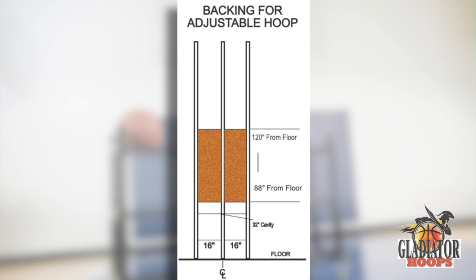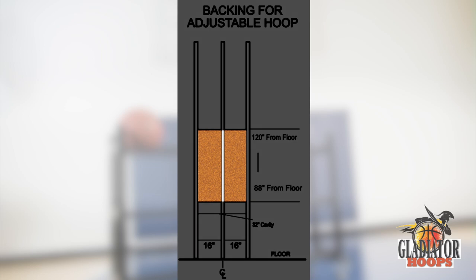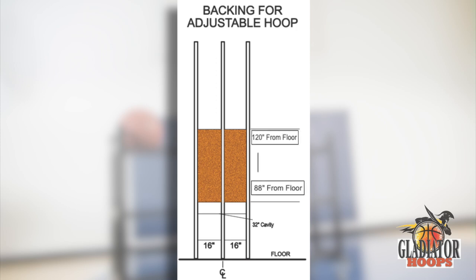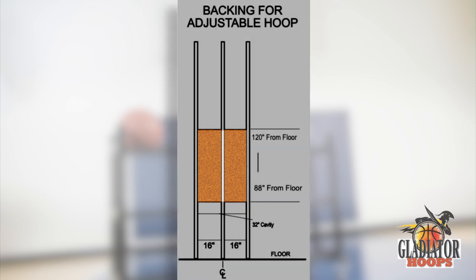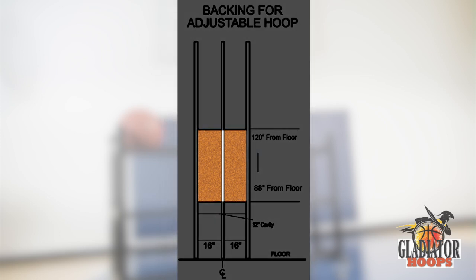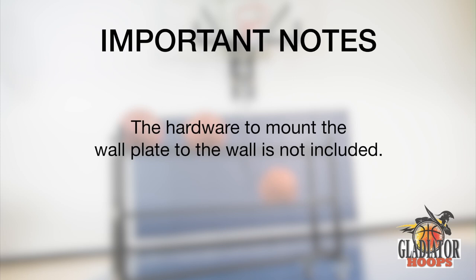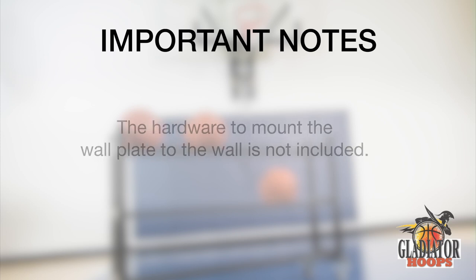Before we begin the installation, we need to ensure the backing is prepared to properly secure the backboard system. First, locate the center of the wall where the hoop is going to be installed. From the floor, measure 88 inches and 120 inches, and fill this area with 2-inch by 10-inch or 2-inch by 12-inch wood. The basketball bracket is 20 inches wide, so make sure there is proper backing in all stud cavities in this area. Note that the hardware to mount the wall plate to the wall is not included.